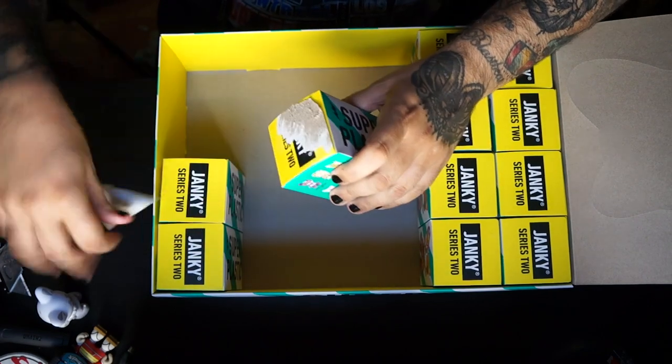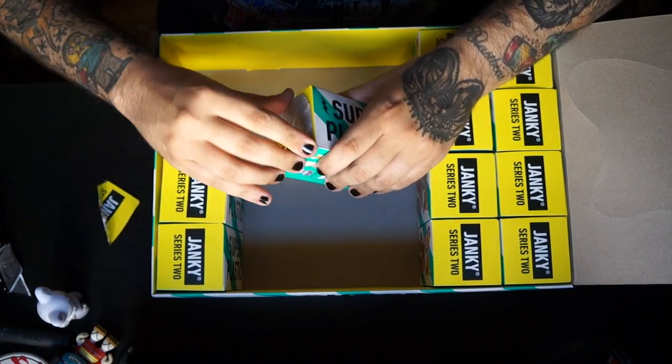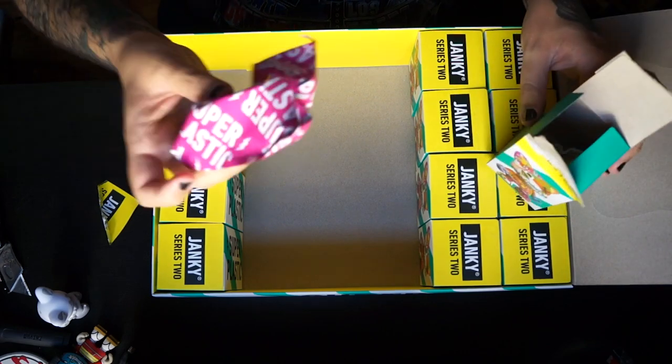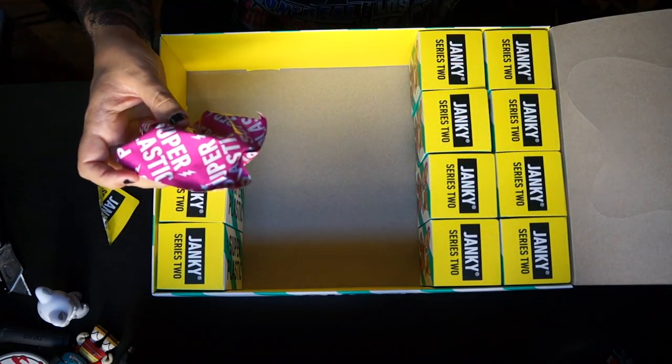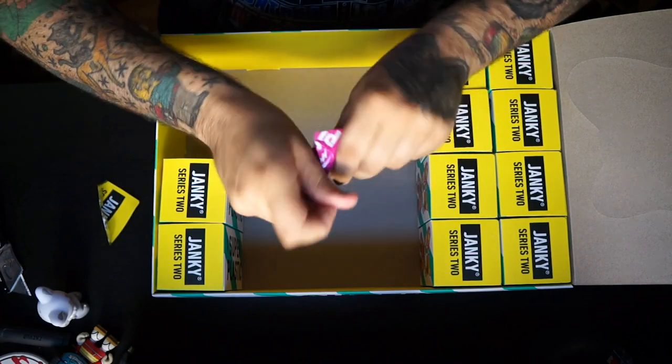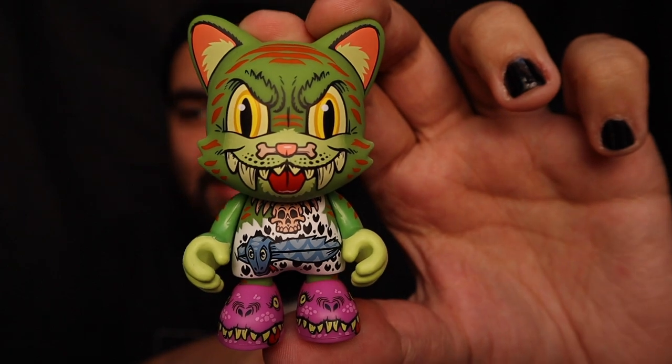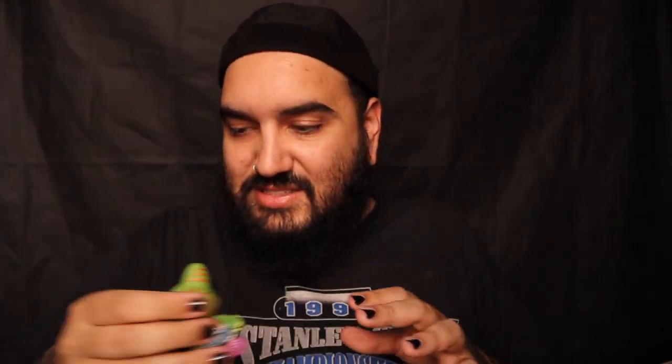We've gotten five chases — I think there might be a fifth unique chase in here. I'm stoked. If we can pull a Googiemon out of this case then that's the ultimate W, but I'm not even mad if we only pull these chases. We still have 10 more to go. Oh my god — it's another chase! Another Smiley Dawn chase — that's our sixth chase! That's crazy — this is a wild case!